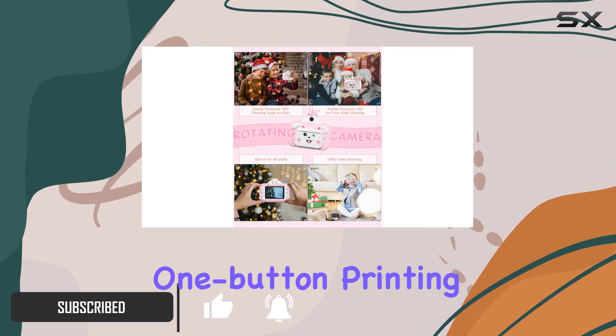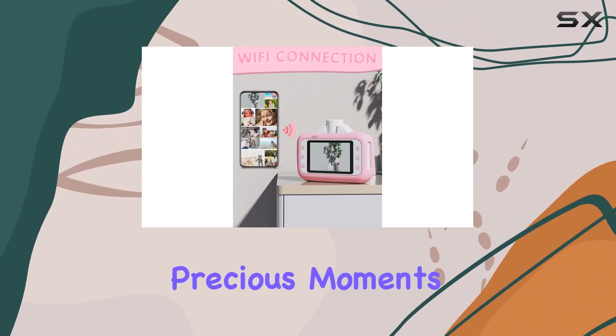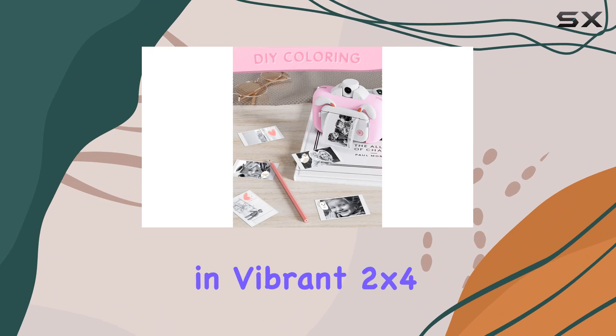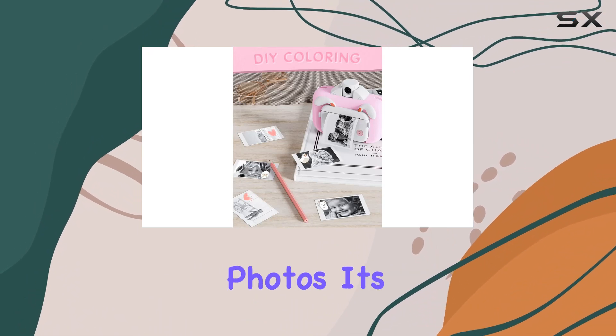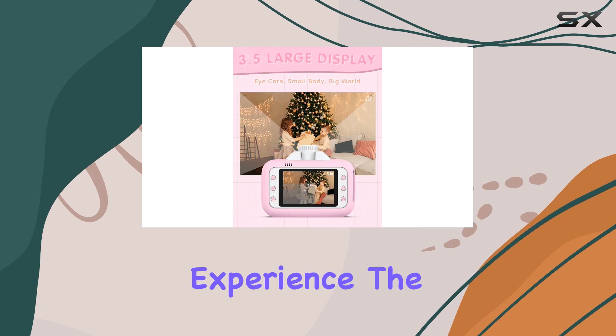First off, the one-button printing feature is a game-changer. Imagine your child capturing precious moments and instantly printing them in vibrant 2x4 black and white photos. It's easy, fun, and adds a tangible touch to their photography experience.